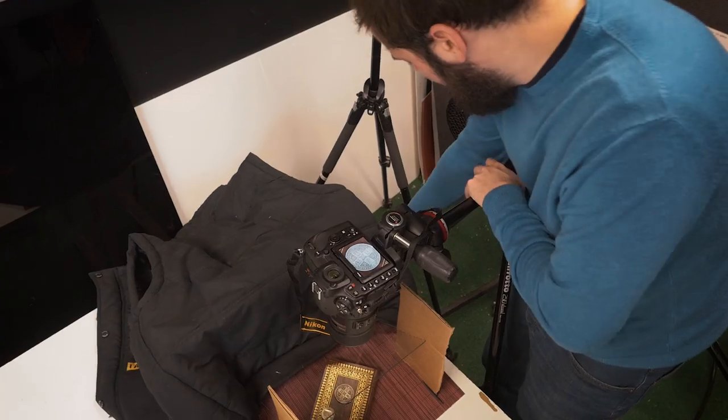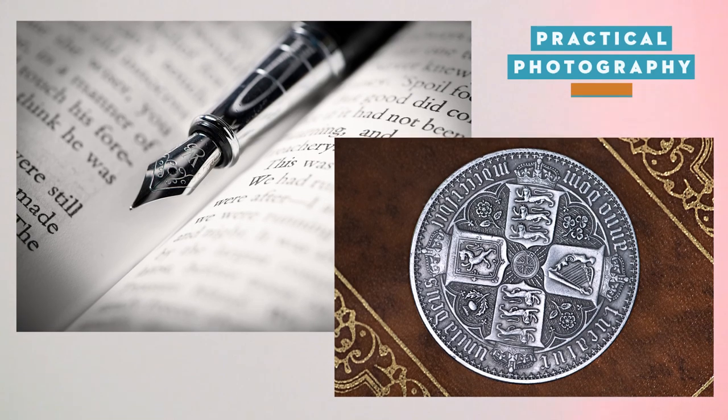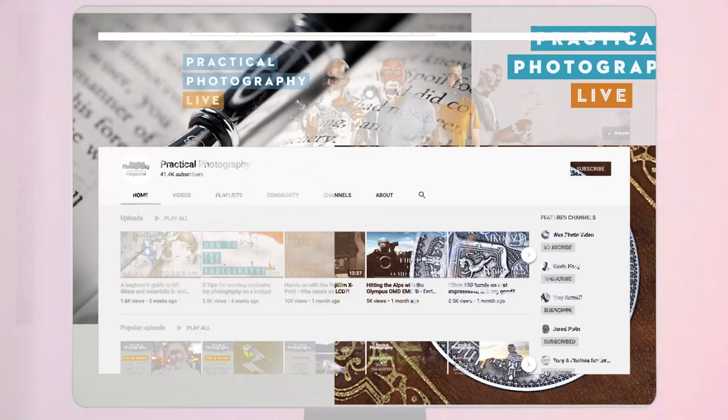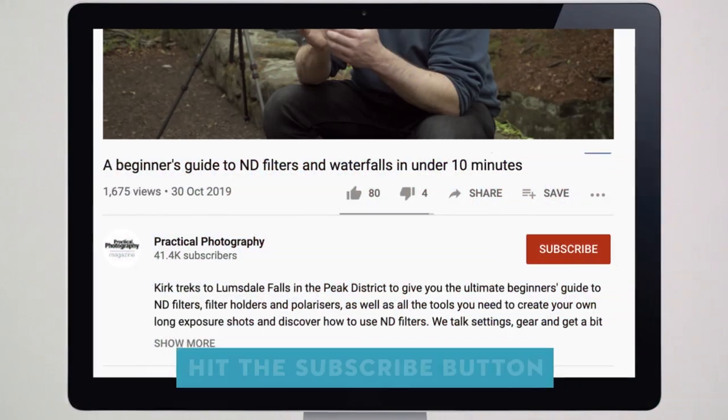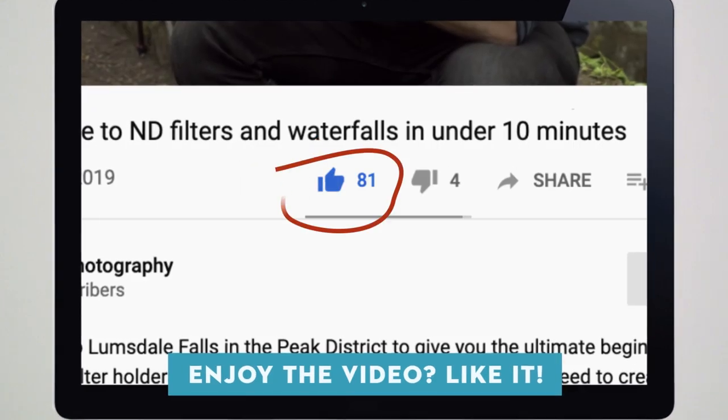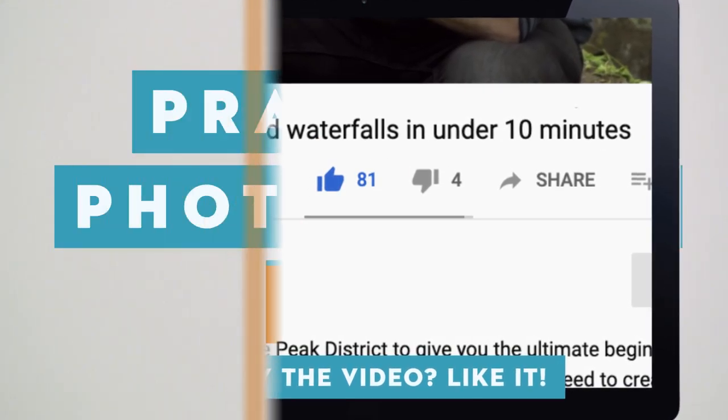Thanks for joining me today. I really hope you enjoyed that video. Take what you've learnt here, head out around the house, find some items, set up some lights and grab some macro shots. Thanks for watching — if you enjoyed this video don't forget to hit the subscribe button, click the notification bell and give the video a like. Don't forget to check out some of the other photography videos we have on our channel.